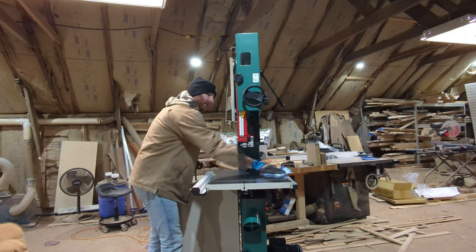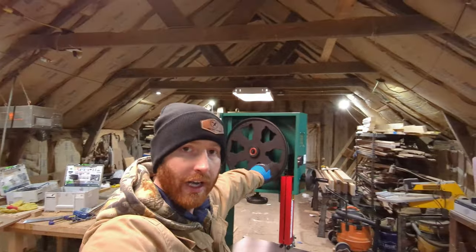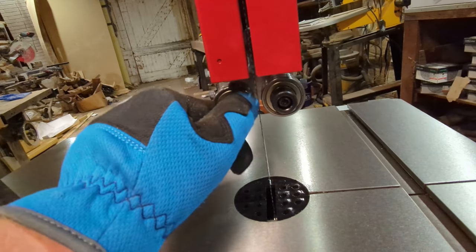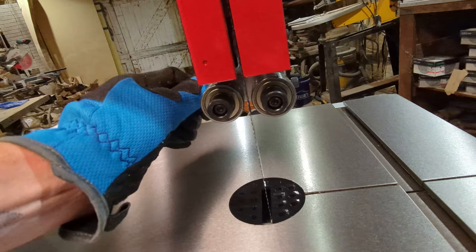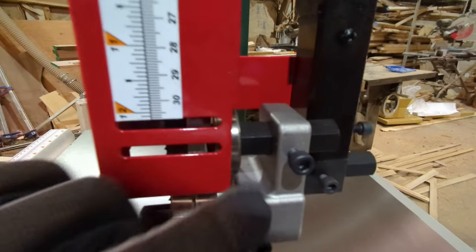On top of making it easier to use, it also prevents rust buildup — highly recommend it. The next step is to adjust and make sure the blade is spinning directly down the center of these wheels. To do that, loosen these two allen bolts here as well as this one. When you loosen these you can control how close these bearings are to the blade. Right now we want them away from the blade, then snug them down so they don't move.